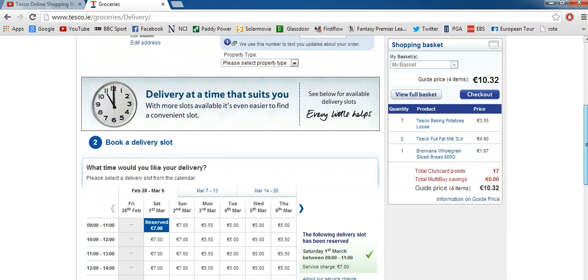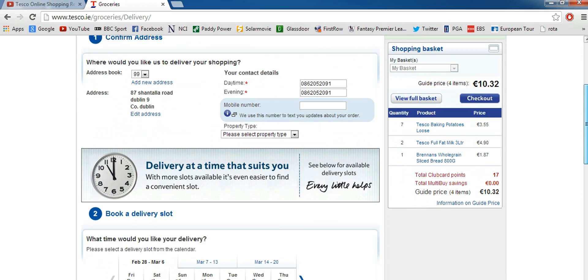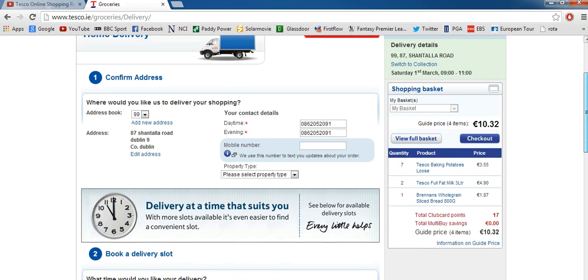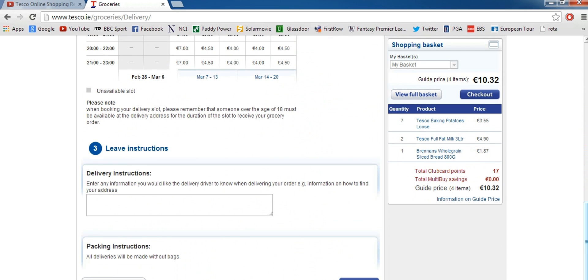You'll get brought to an overview page of what you've done so far — it's confirming your phone number, your address and when you want it delivered. You can also leave delivery instructions here, say if your house is in an area that's hard to find, or you're in an apartment or there's a gate code to get in, just leave the instructions so the delivery driver knows what to do.